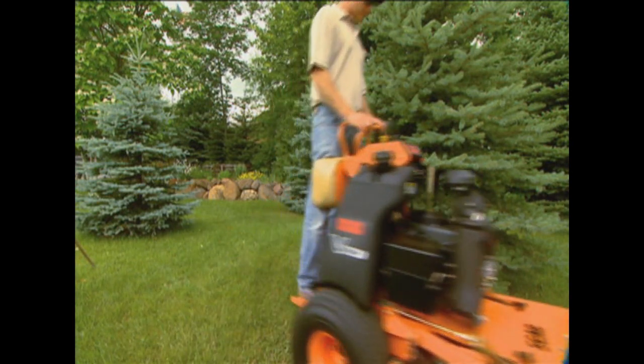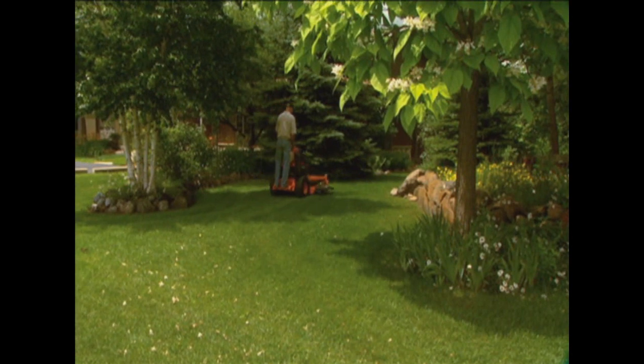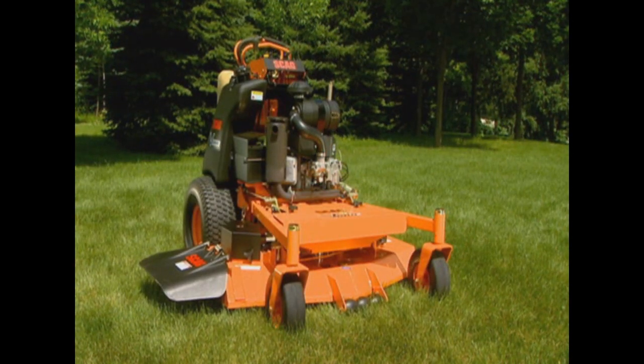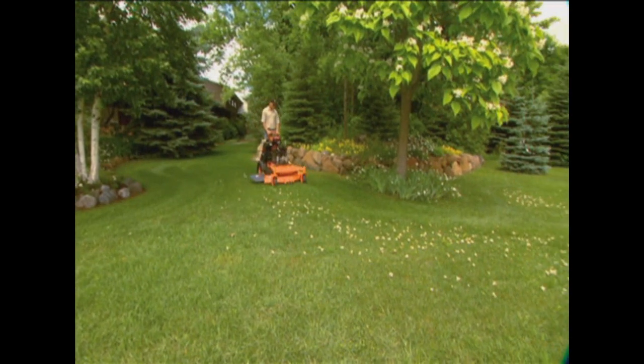Ultra-compact and maneuverable, the V-Ride has speed and comfort like a rider, yet fits into tighter spaces and takes up less space on the trailer so you can transport more equipment at the same time.